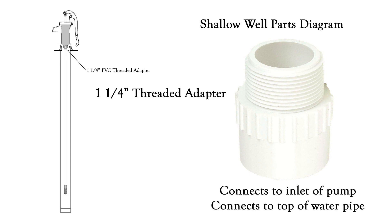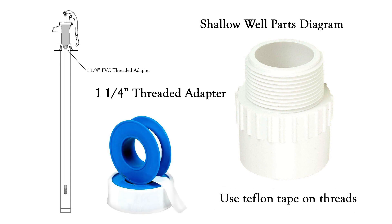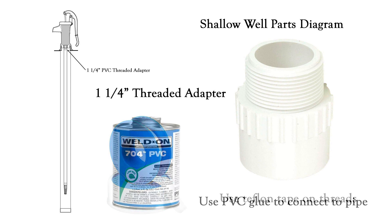You'll need a one and one-quarter inch threaded adapter. This will screw into the bottom of your pitcher pump and in turn it will connect to the pipe bringing water to your pump from the bottom of the well. You'll want to be sure to use Teflon tape on the threads when attaching this to your pump, and PVC glue to connect it to your water pipe.